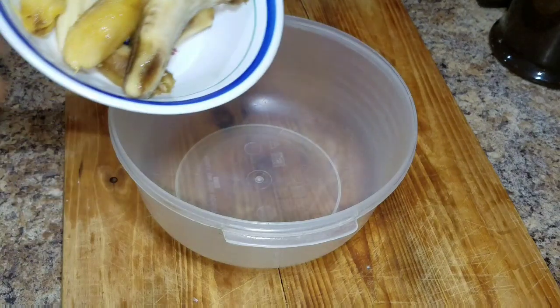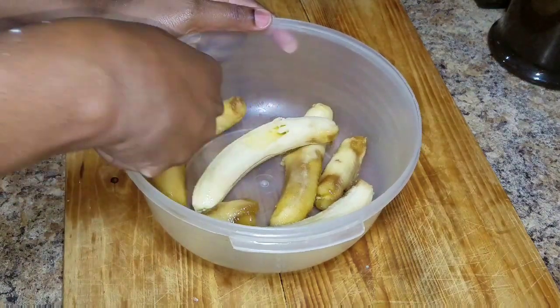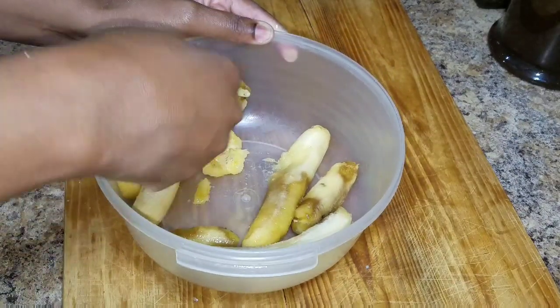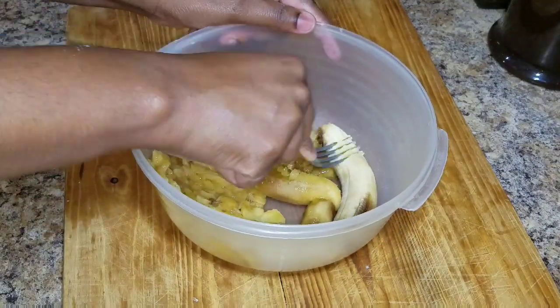So in a large bowl I'm gonna go ahead and add my bananas. I'm gonna use about five medium-size ripe bananas, and then I'm gonna use a fork to just crush my bananas until they're finely crushed.